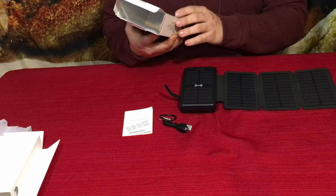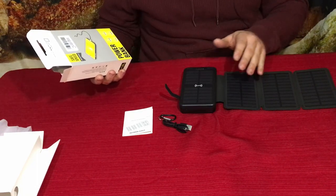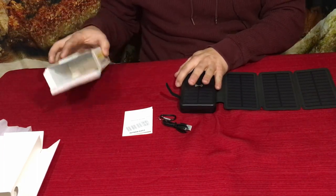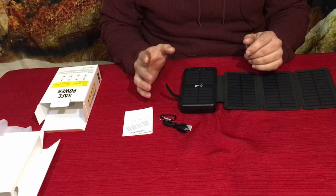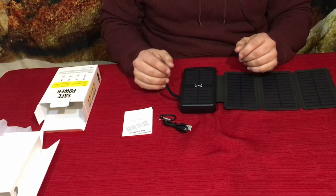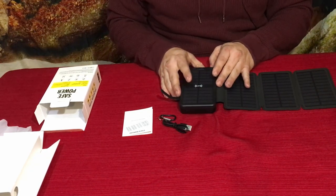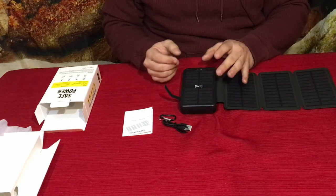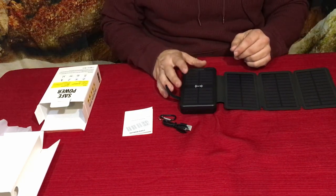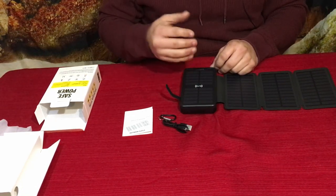This is a pretty decent-sized one — it's 38,800 milliamp-hours, so 38.8 amp-hours of battery capacity. Most phones at the mid-to-high end are around 5,000 milliamps, so technically you should be able to charge a normal phone about seven times — from basically dead to full — with this, though there's always some fluctuation.